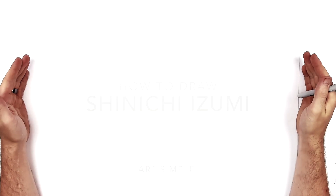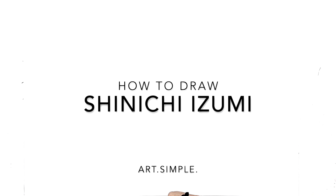What's up guys, welcome back to another drawing tutorial. Today we are going to be drawing Shinichi Izumi from Parasite. This is a Patreon request from Belgian Candyman.